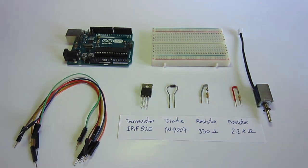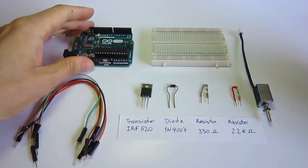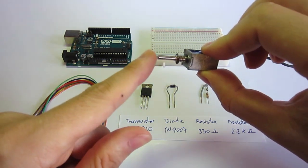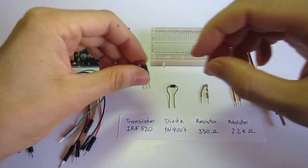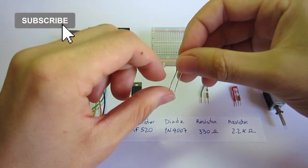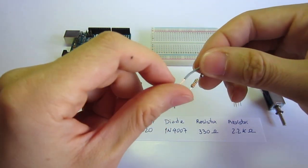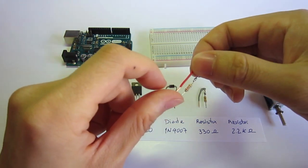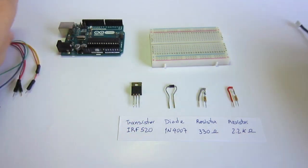I'm going to create a circuit to control a solenoid with an Arduino. For that we are going to need: an Arduino, a breadboard, six cables, a solenoid, one transistor IRF520, one diode 1N4007, a resistor with 330 ohms, and a resistor with 2.2 kilo ohms. So let's start creating our circuit.